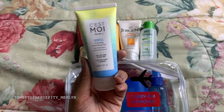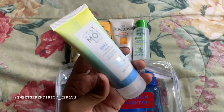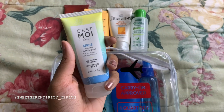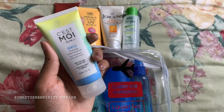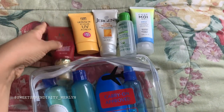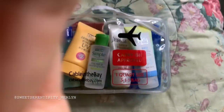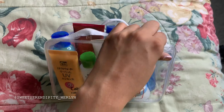The next item is this Cesta Moy Gentle Foaming Cleansing Gel. I feel like this really took off my eye makeup and everything after using a makeup wipe — it's amazing. I got it from an influencer box they sent me for the summer. It's gentle but foaming, so it really gets the dirt off your face. I'm going to put these in as well.